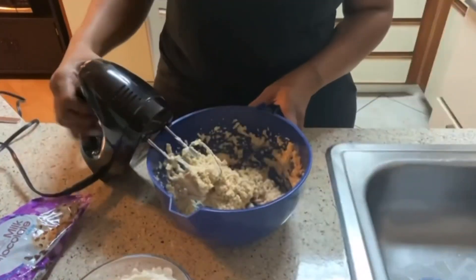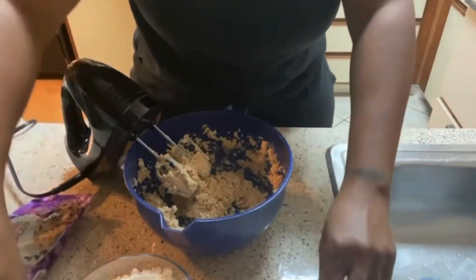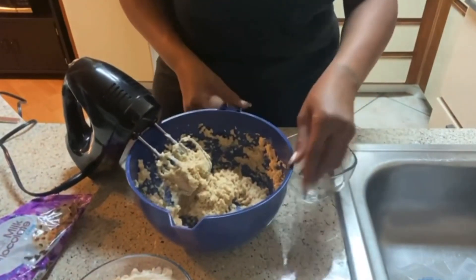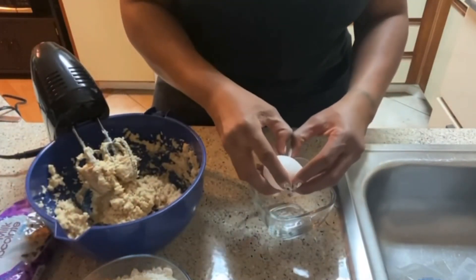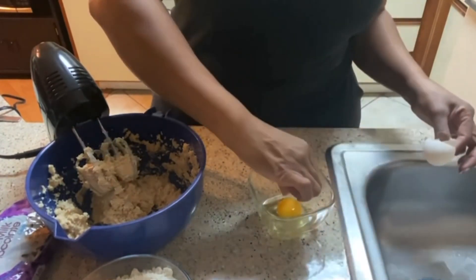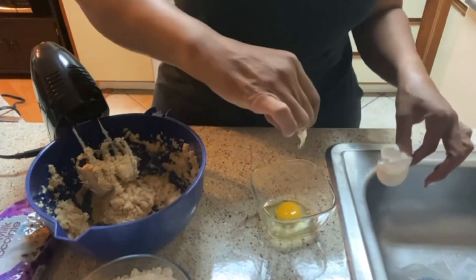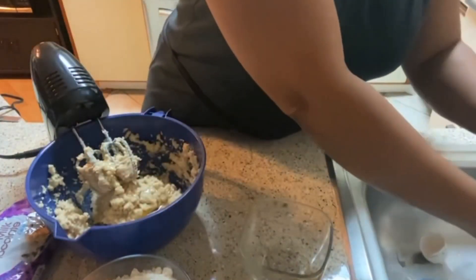I have it blended up and this is what it looks like. I'm going to add one egg at a time — I crack each egg into a separate bowl first just to check it. So one egg at a time, add it in, and blend.